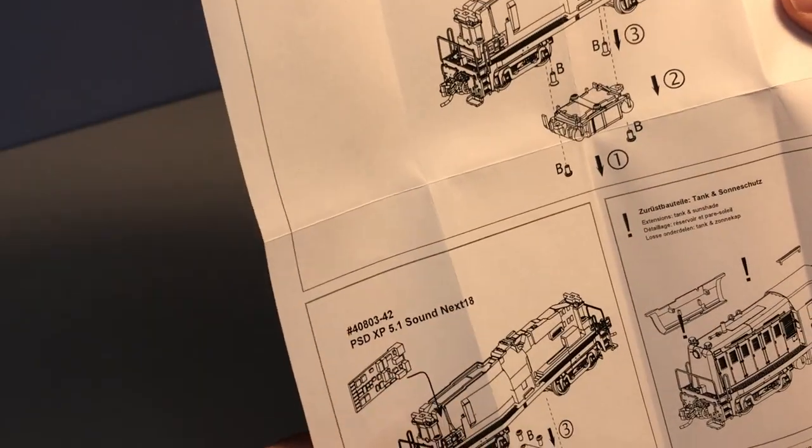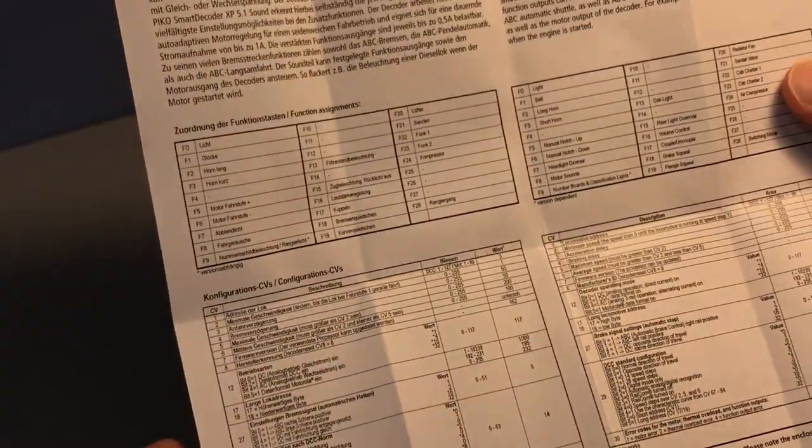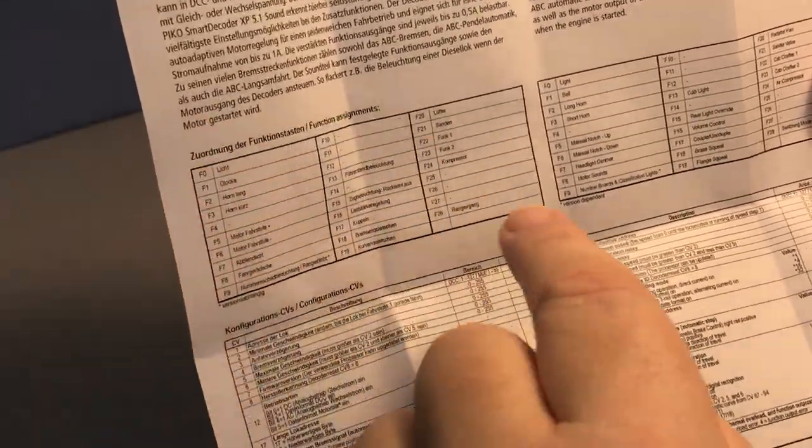Underneath the clear plastic tray, we have an exploded parts diagram. Nice handy function keys reference for DCC.